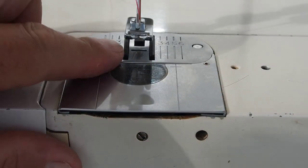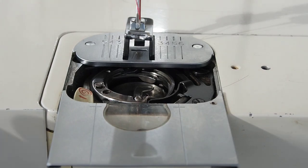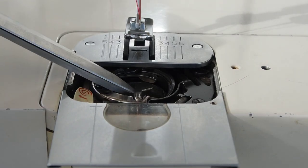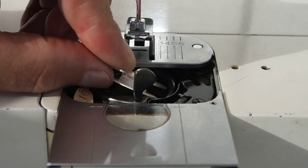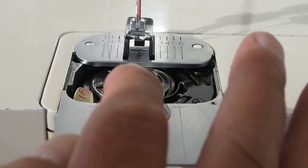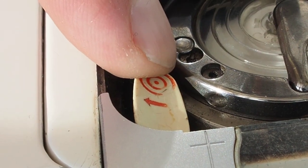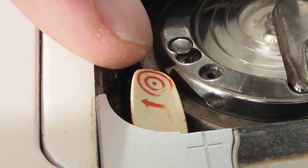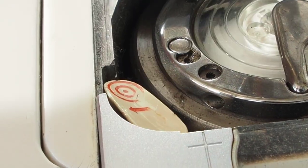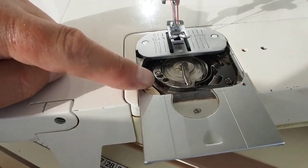To place the bobbin into the machine, pull back the slide plate and you'll see a metal clip — lift that up, place the bobbin in, and put the clip down. Then push the lever to the left — it has a little arrow and a bobbin symbol — just off to the left of the opening near the front of the machine.